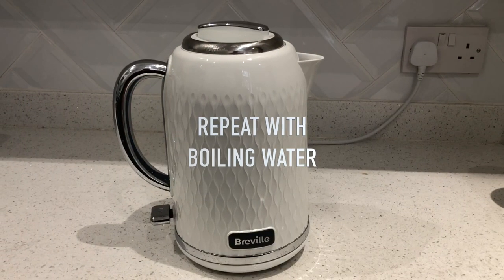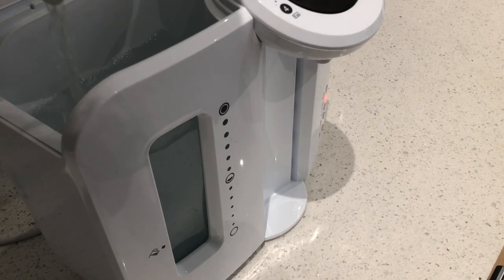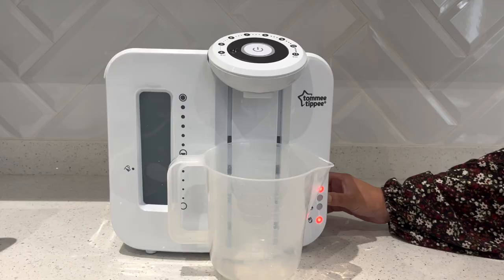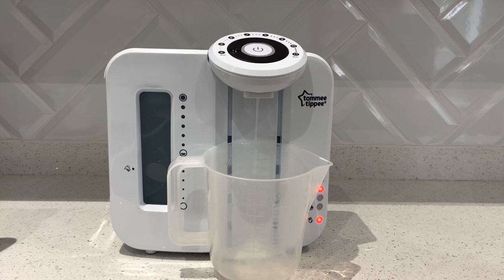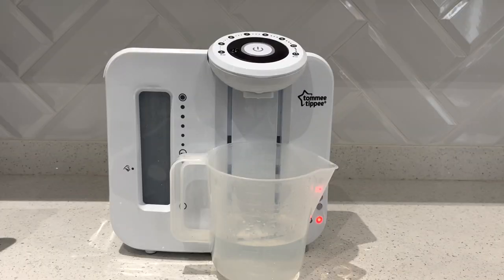We do the boiling water step twice, and that just makes sure that everything is completely clean and all the pipes are free of the white vinegar and any build-up of limescale that may still be remaining in the pipes.